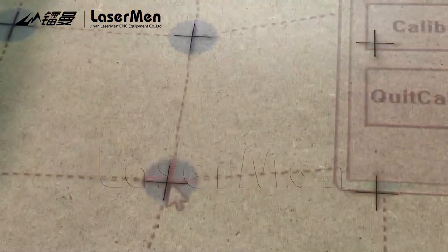Every dot needs to be in the correct position.